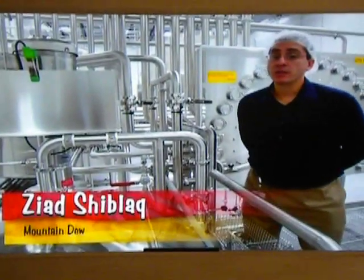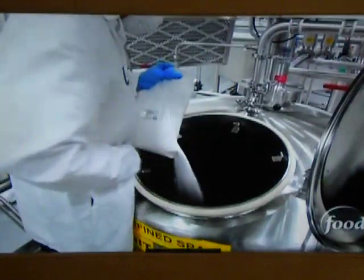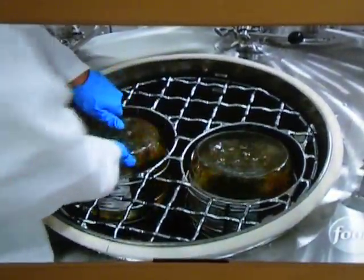We're currently in the room where we mix our ingredients to make our Mountain Dew Voltage. Workers mix water with a special powder of preservatives, caffeine, and flavor. Then a secret liquid gives Voltage its blue color. There's also an ingredient for a little bit of energy — it's ginseng.